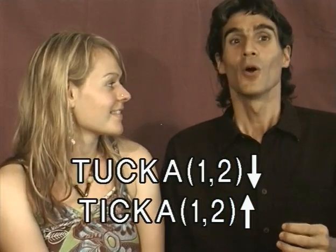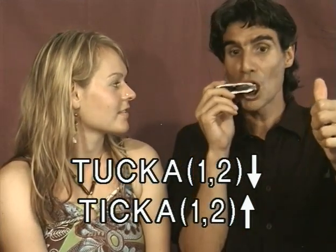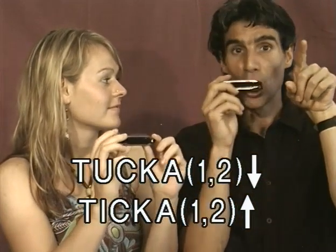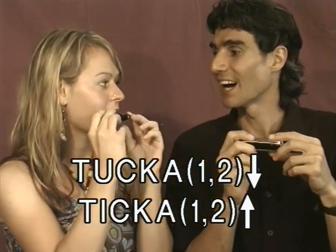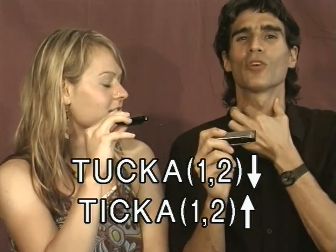So let's give it a go. We're going to say tikka on holes 1-2 draw. Let's try it together — tikka on holes 1-2 draw. And then tikka on holes 1-2 blow. Tikka. Tikka. And you whisper, of course — we don't use our vocal cords.